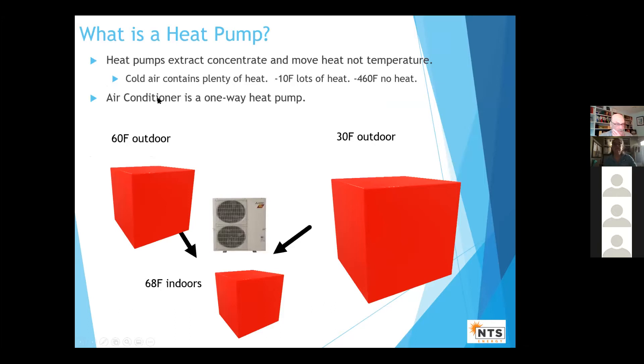A lot of people really don't know what a heat pump is. Basically, a heat pump is just a reversible air conditioner. Air conditioners move heat out of the house and into the outside in the summer. A heat pump can take heat from the outside and move it in the winter. We're moving heat, not temperature. People get confused — they say, well, when it's zero out, how am I heating my house? The air actually still contains a lot of heat. In fact, only when it gets to minus 460 degrees Fahrenheit is there no heat.